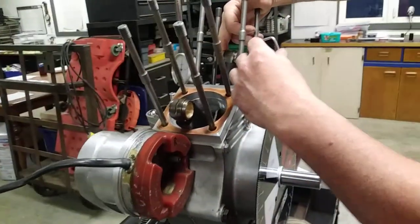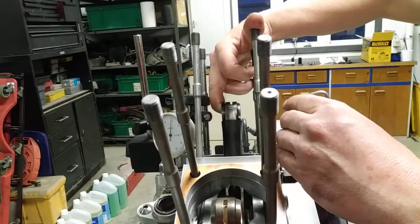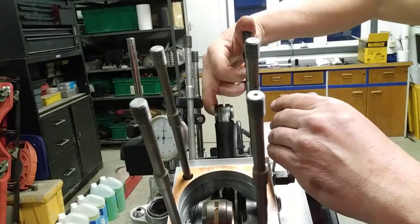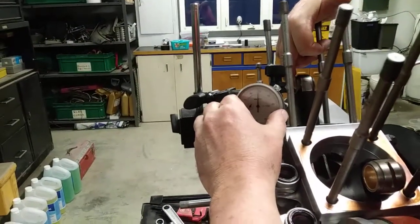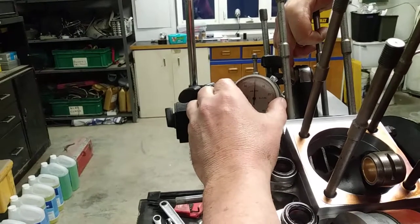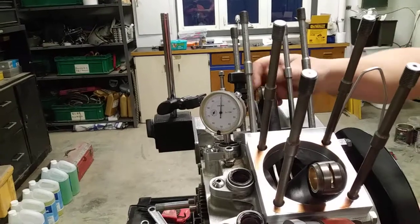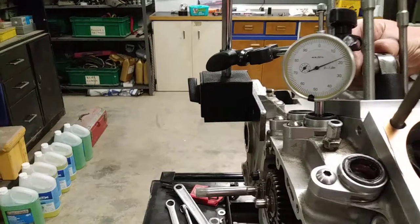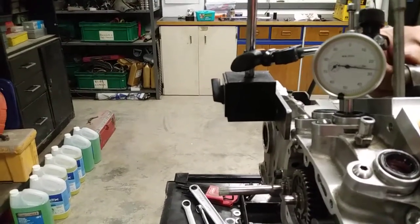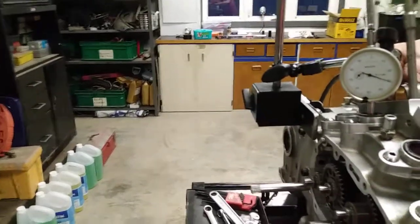So we set this to top dead center — we pull straight up to try to get it as close to top dead center as we can, bend our little pointer, make it as close to zero as we can, and we set this to zero. Then we move our engine through until we reach 60 thou of tappet lift.